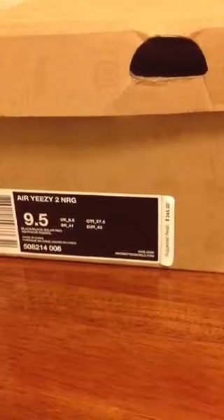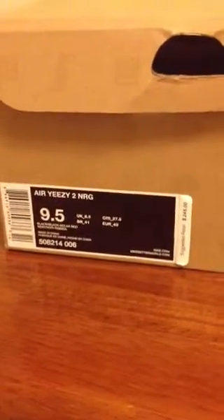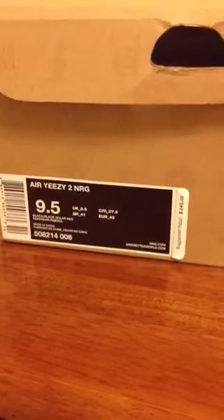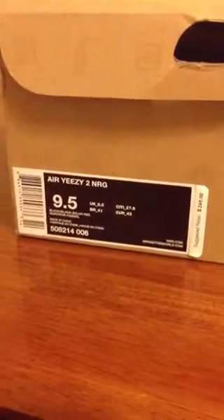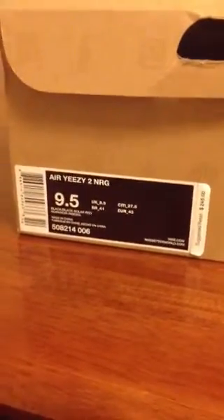What's good YouTube, Mr. Jay Kicks back again with a brand new shoe review video, pretty much in the description. And as you can see right here in front of me, I have the Air Yeezy 2s.